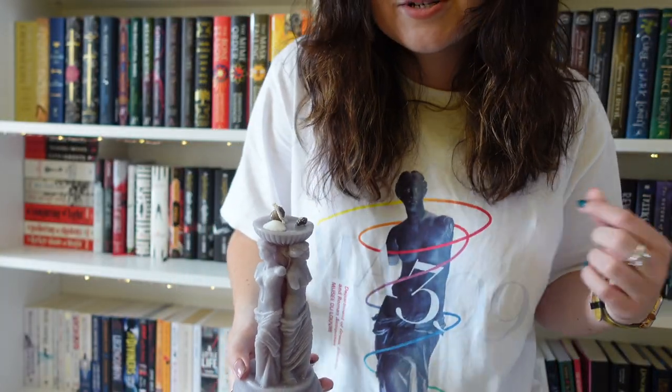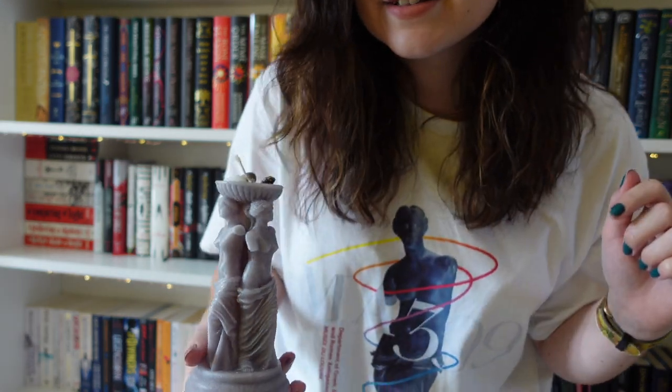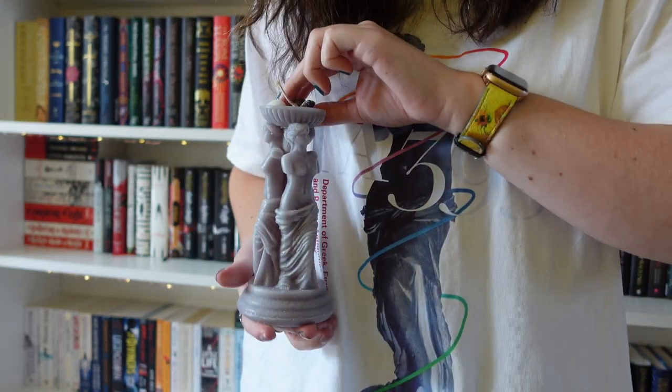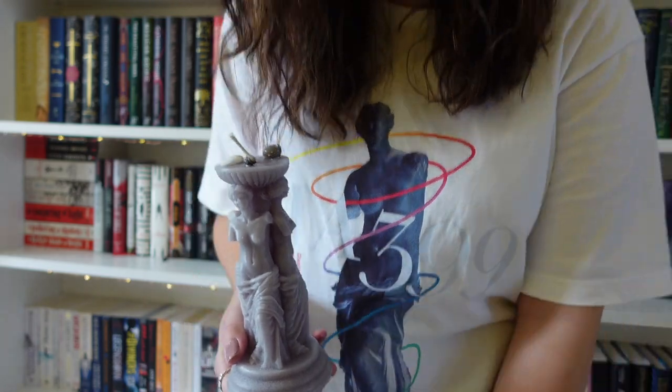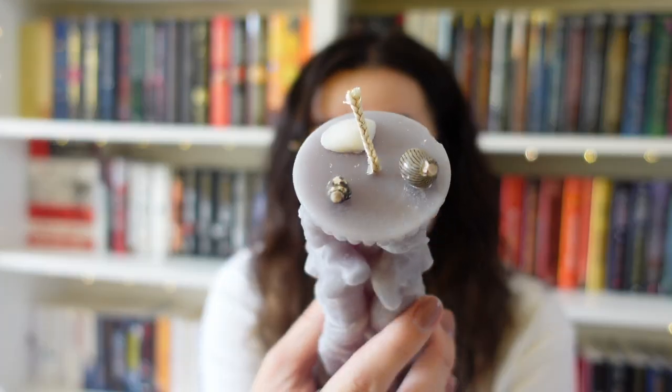This is the t-shirt I'm currently wearing, which depicts the Venus de Milo, and I think this item is also meant to be based off the Venus de Milo. I didn't know this was going to be in the box, and I happen to have matched the book subscription box. So this is a candle — I feel like how am I ever going to be able to burn it? It's beautiful. It's certainly giving me that Venus de Milo kind of vibe, and it has little sea shells stuck to the top. That is so cool.